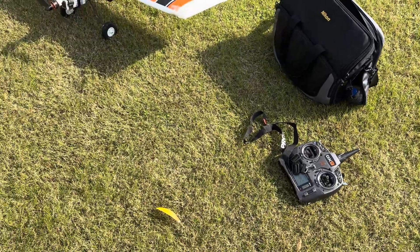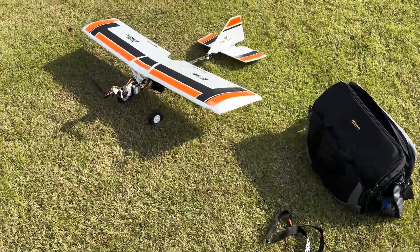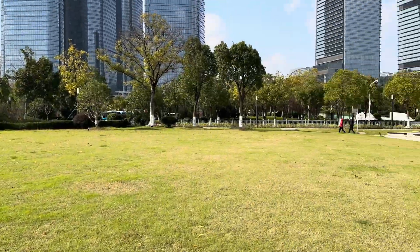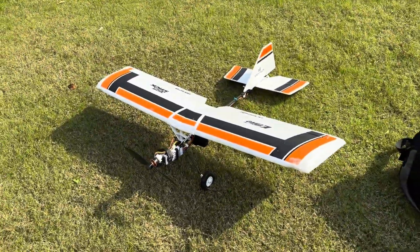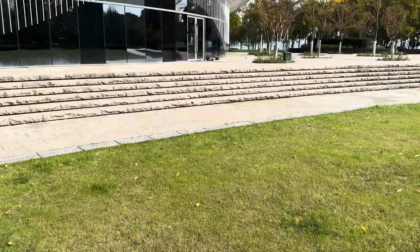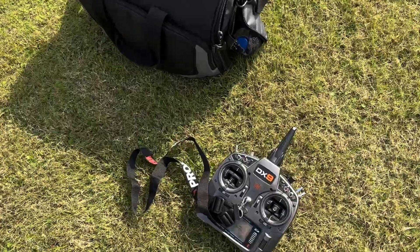Today's gust speed is up to 25 or 27 miles per hour, so big wind for this aeroplane. I like to fly this plane here in a small park, some tall buildings, nice view, and see if the AES-3X Plus technology can handle this big wind. Let's have a try with my Spectrum DX9.